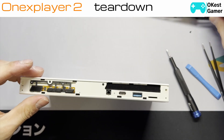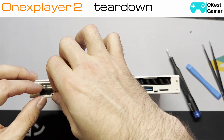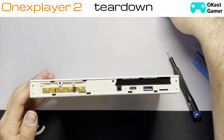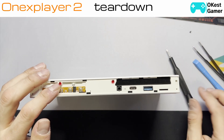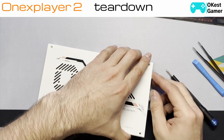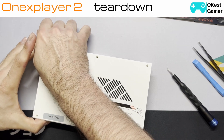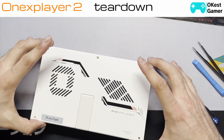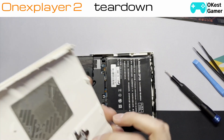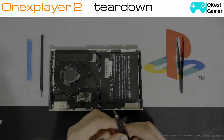Now that we've got that off, put it aside. You're going to see this little button cluster — just lift that up and put it aside, it just lays on some posts. There's one screw here and one screw here. Once you've got all these screws off, you're going to want to lift the back off. There are no ribbon cables on the inside here so you don't have to worry about that — just set it aside and then you're in the device.